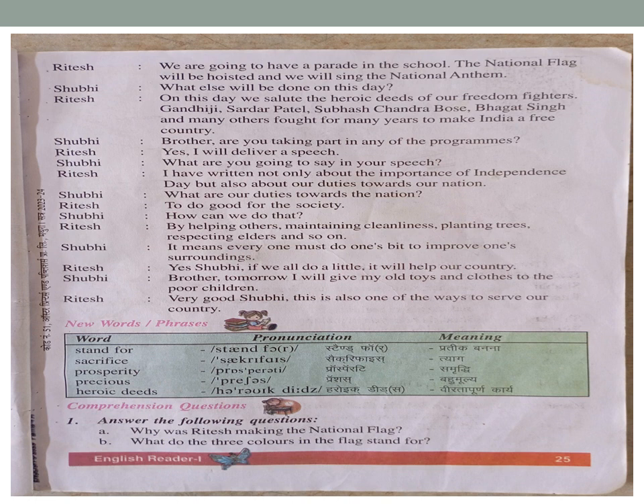Shubhi: 'It means everyone must do one's bit to improve one's surroundings.' Ritesh: 'Yes, Shubhi. If we all do a little, it will help our country.' Shubhi: 'Brother, tomorrow I will give my old toys and clothes to the poor children.'